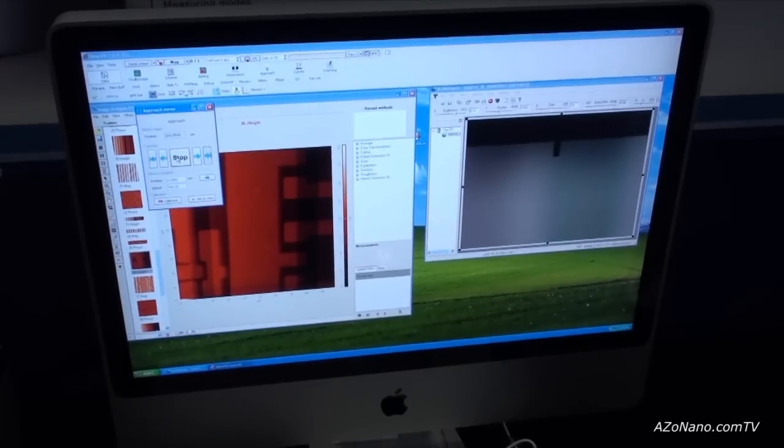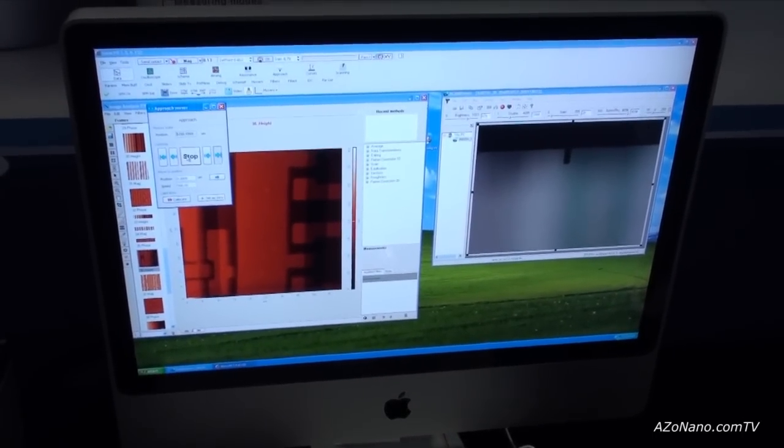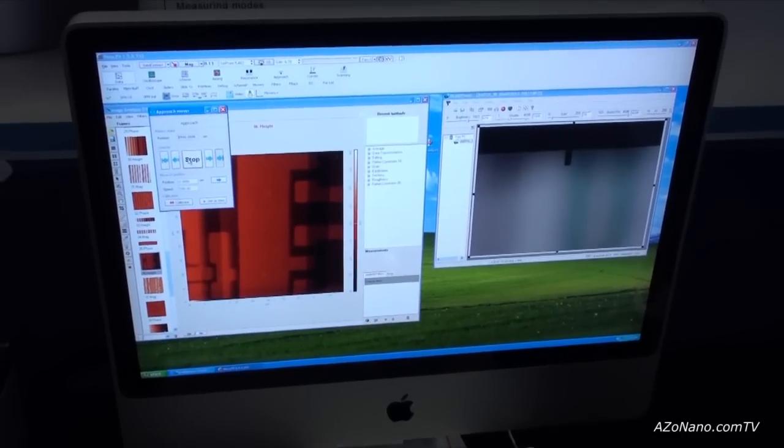Now you can focus on the surface and then focus on the cantilever. Now you see the surface coming into focus.